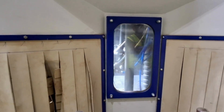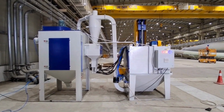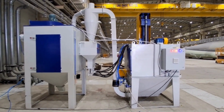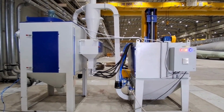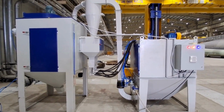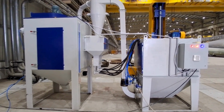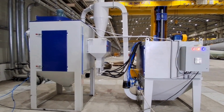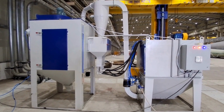A satellite type sandblasting machine is commonly connected to a cartridge type dust collector to efficiently capture and filter out dust and abrasive particles generated during blasting. This ensures a cleaner working environment and protects both the equipment and operators from airborne conditions.